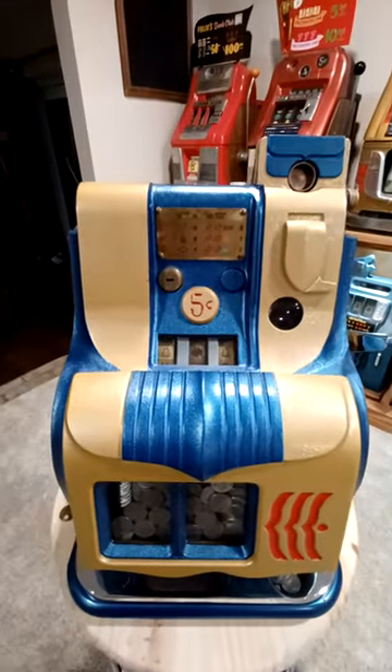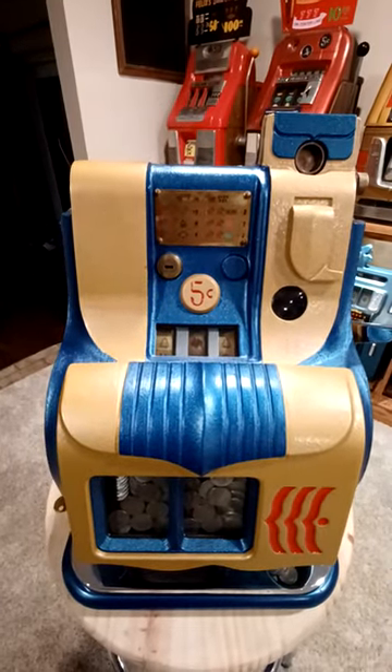This is a nickel denomination. They also made this machine in dime and quarters.